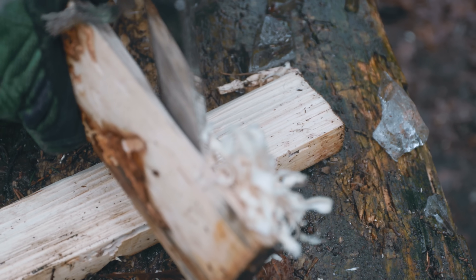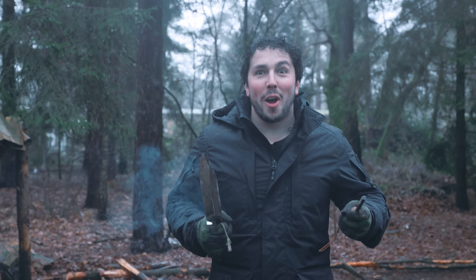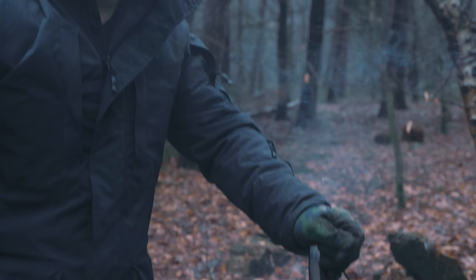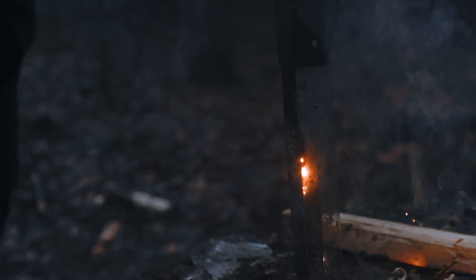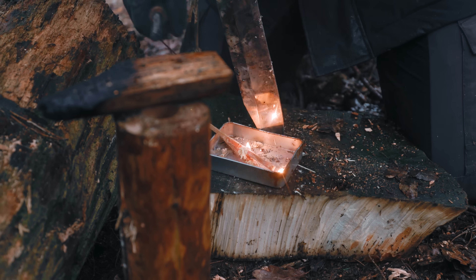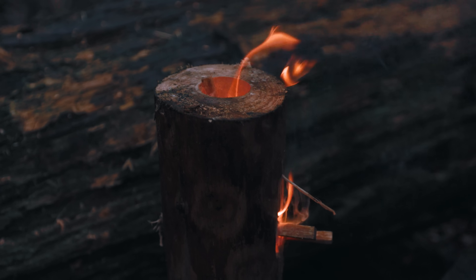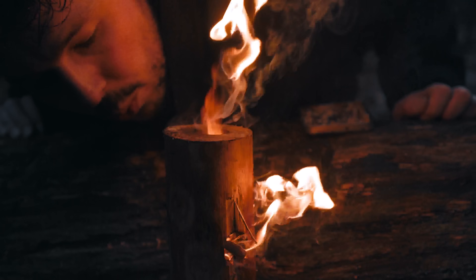Even though it is harder, it is doable to make a feather stick that you could actually very easily light. This is a fine feather stick — you can light this with a fire steel. I thought this would be really bad. What would you give it? This is definitely like eight out of ten! A delicious meal made with pure love.